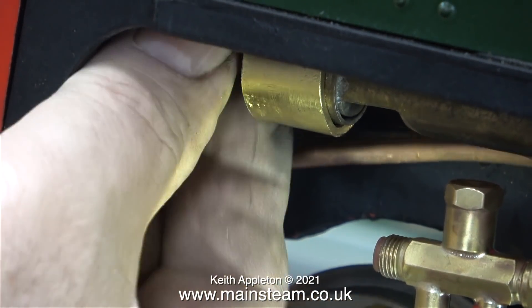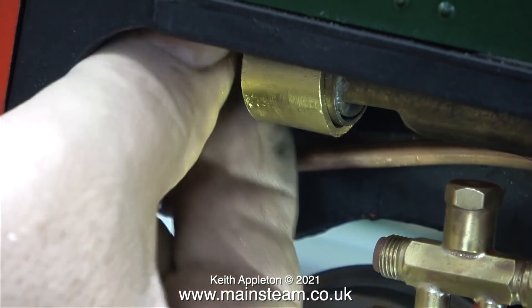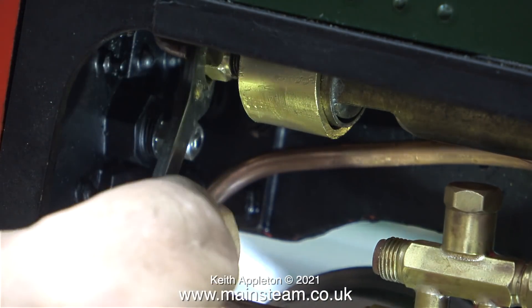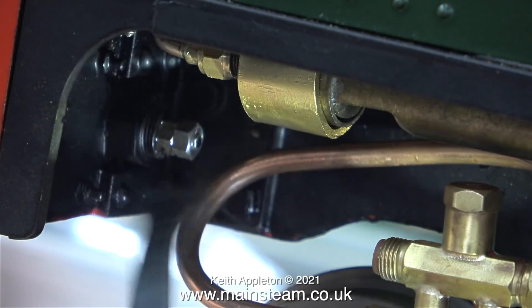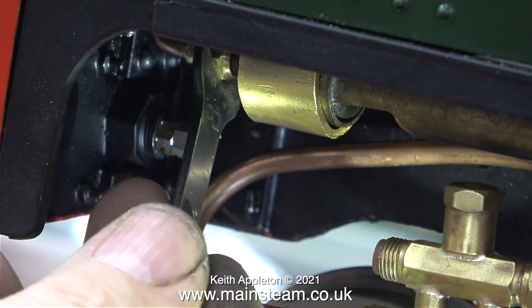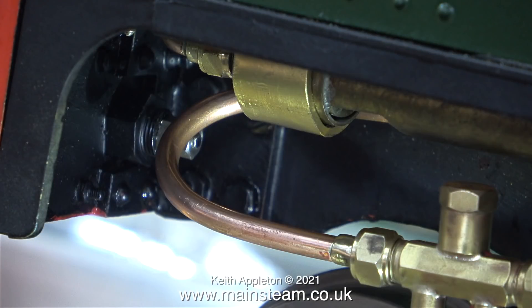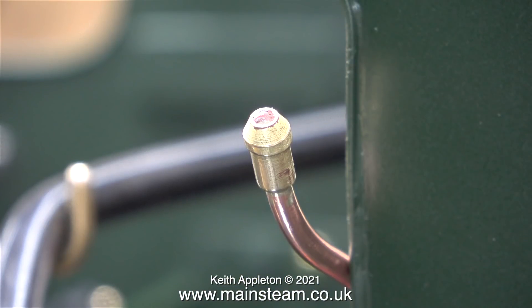Fitting this whistle in place was not good fun — it really took a while to persuade this union nut to go onto the end of it. I lost the will to live on several occasions during this piping job and really did have to stop once or twice and do something else. It's an exercise in care and patience — you can't put too much pressure on the parts and you can't put too little. All the bends have to be in the right place. Personally I find this to be a very tedious job.